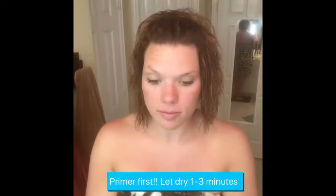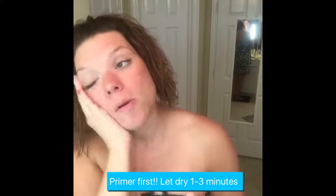Hey guys, it's Mal here and I am coming to show you another really good coverage quick five-minute face. First you want to use primer all over, rub it in really good, let it dry for about one to three minutes.